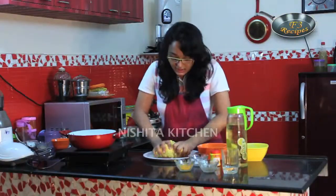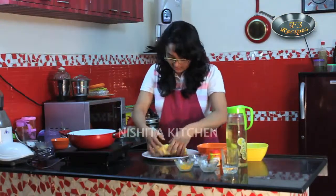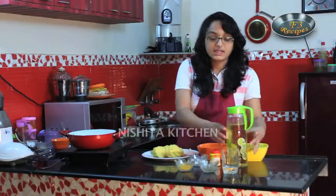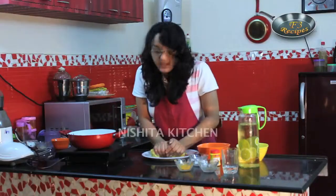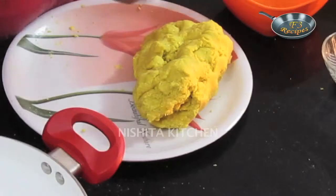You have to make it a nice smooth dough. You can also add a little heat while making the dough — it will give a nice smell and taste. If you don't want, you can avoid it. Just take 2-3 drops of oil and make it into a smooth dough. We have to make a roti. Now our dough is ready.